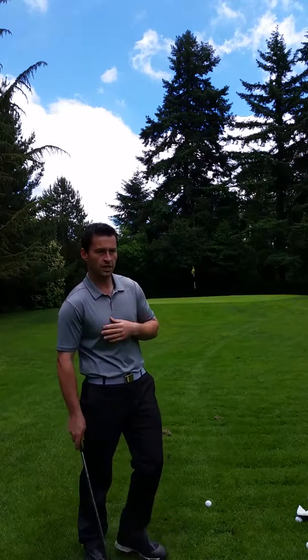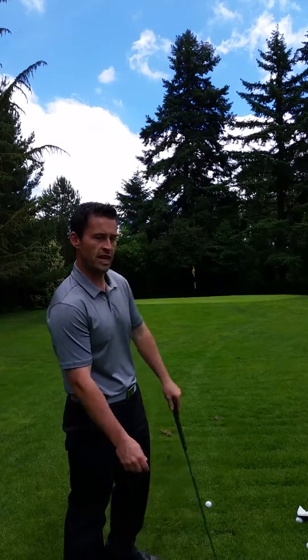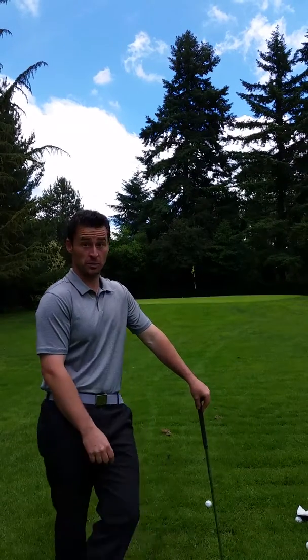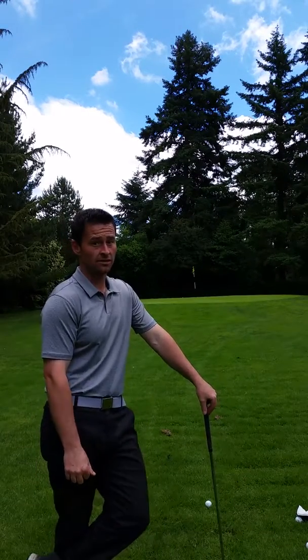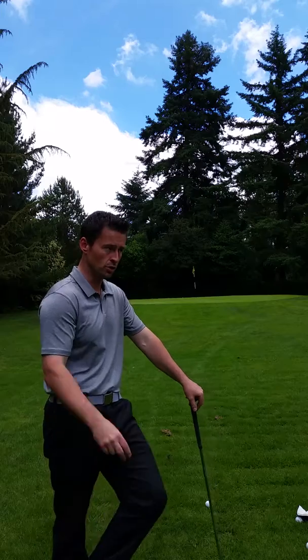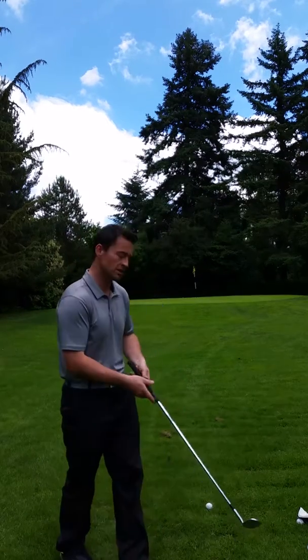Hey folks, Mario here from Dragon Golf Instruction. Let's talk about a word that should never be mentioned to any golfer - and we've all had it or experienced it. It's called the shanks. I've had it one time for three weeks and couldn't get rid of it until I got shown this drill to help us out. So let's explain the shanks.